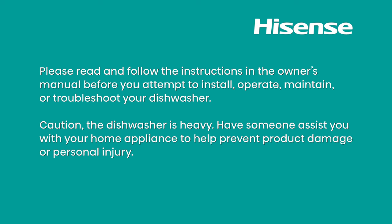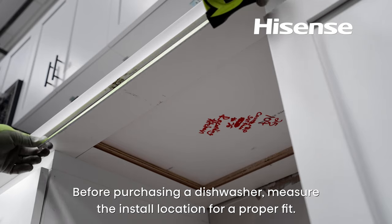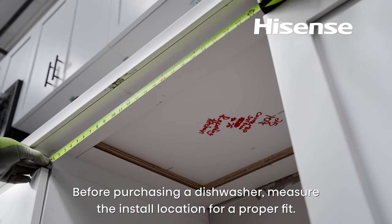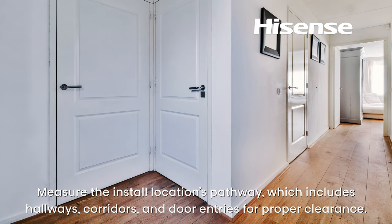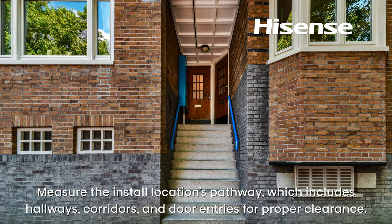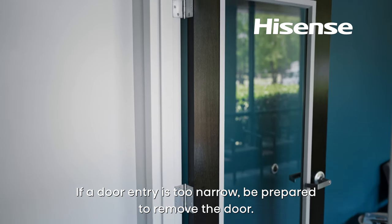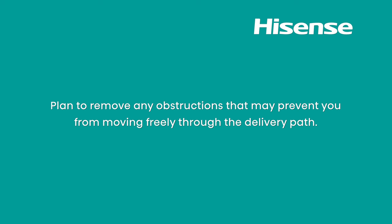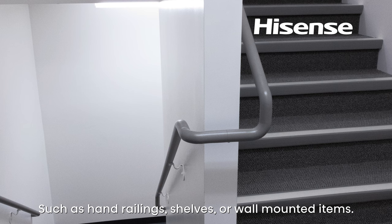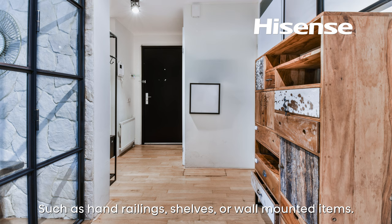Caution: the dishwasher is heavy. Have someone assist you to help prevent product damage or personal injury. Before purchasing a dishwasher, measure the install location for a proper fit. Measure the pathway, which includes hallways, corridors, and door entries for proper clearance. If a door entry is too narrow, be prepared to remove the door. Stairway landings need extra clearance when turning the corner. Plan to remove any obstructions such as hand railings, shelves, or wall-mounted items.